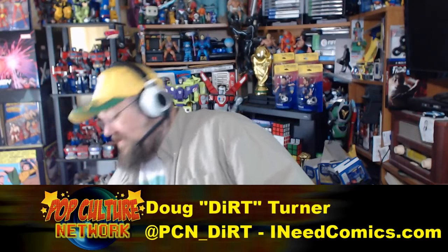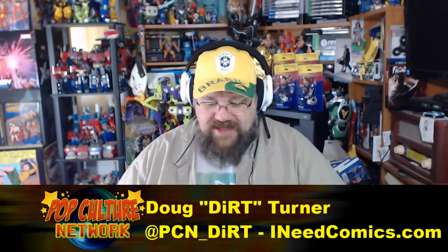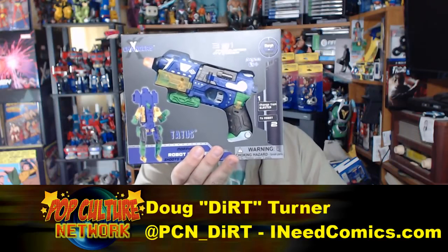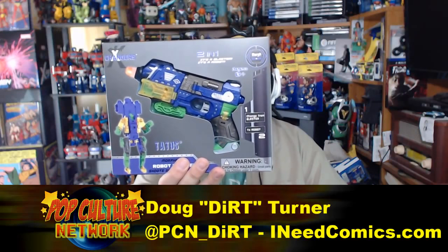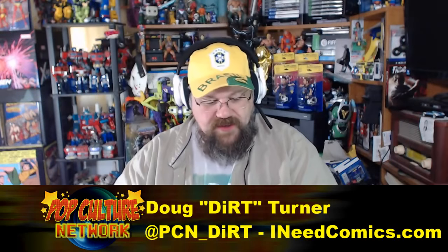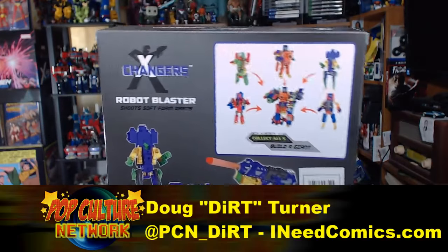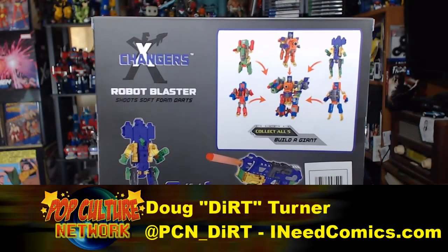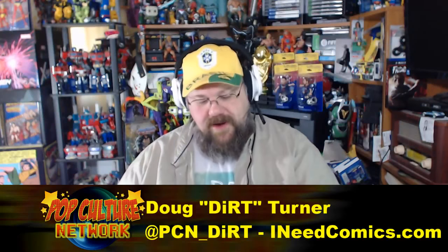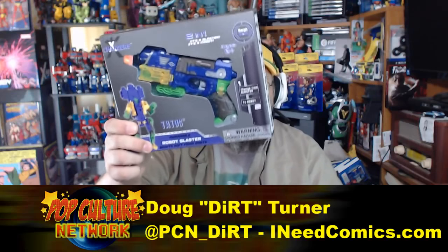I was at Cracker Barrel and I ran across this 'Exchangers Two-in-One' — it's a blaster, it's a robot, it's Tatus. He is a blaster and a robot and apparently shoots Nerf darts. There are actually five of these that combine together to make one giant robot, but Tatus was the only one they had at my local Cracker Barrel.